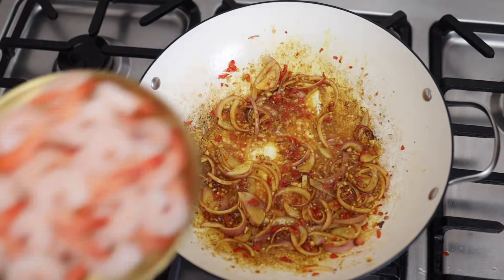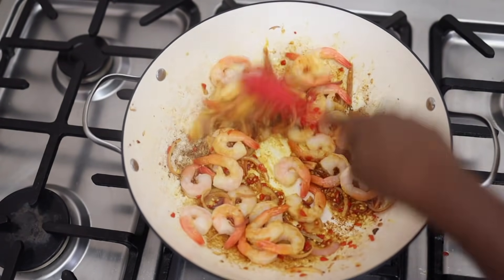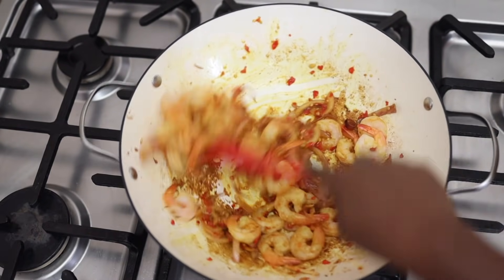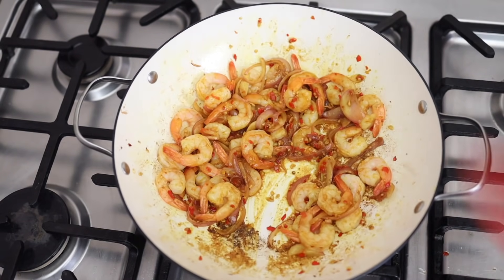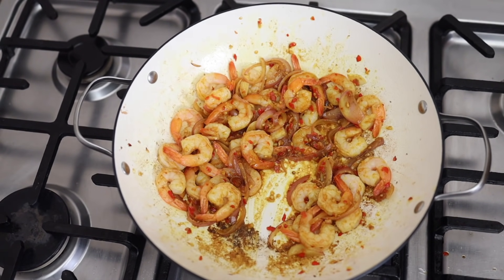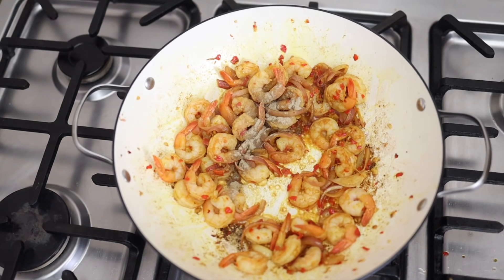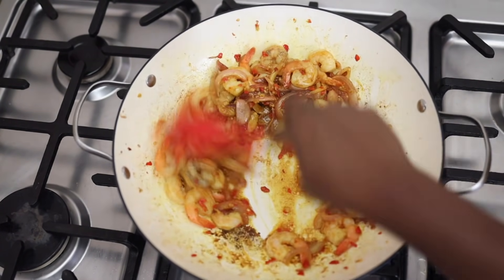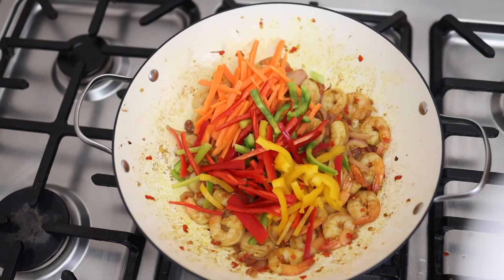Next, I'm adding the prawns and stir frying them. This is the importance of prepping your ingredients beforehand, because this process goes so fast and you need everything ready. As you can see, everything is unsticking from the pan, adding flavor to what I'm cooking. Now I'm adding the white pepper and continuing to stir fry for about two minutes, because shrimp does not take long to cook.